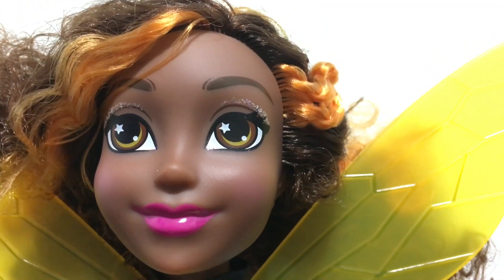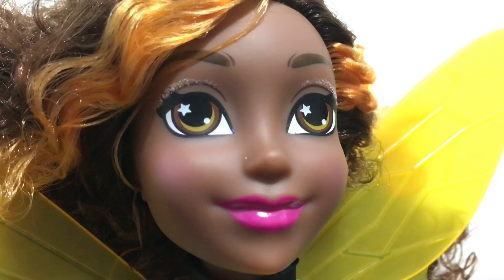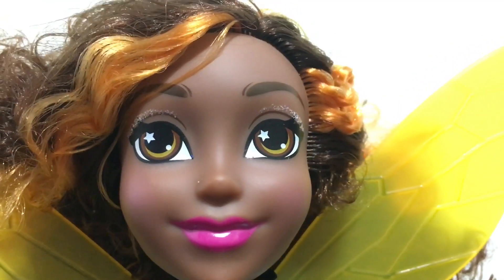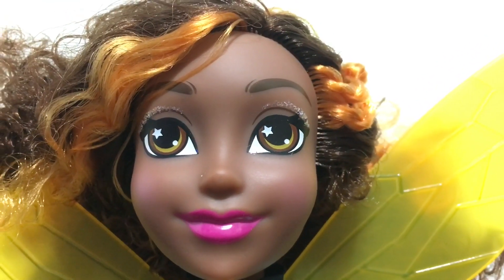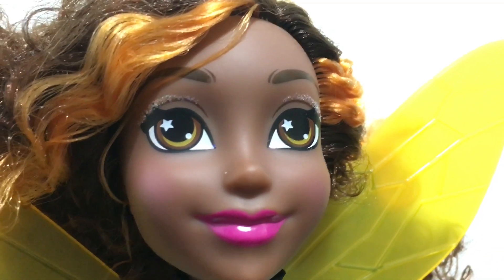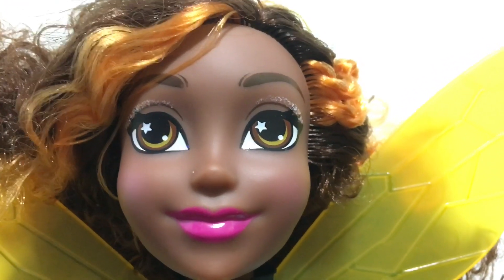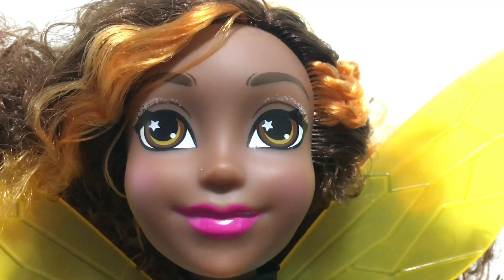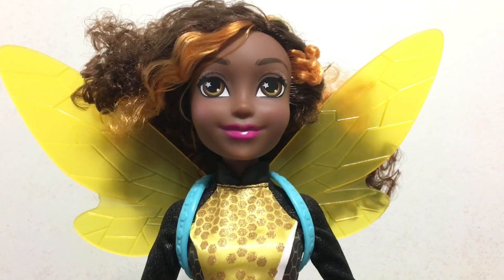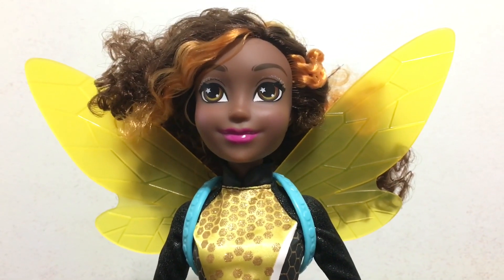Here's a look at Bumblebee's face up close. They put glitter on the upper eyelid, she has bright pink lips, and they also have glitter in the inside corner of her eye — though it kind of looks like it's on the white of her eye instead of on the skin. She does have a star in her eye and brown eyes with light pink dusting on her cheeks as blush.